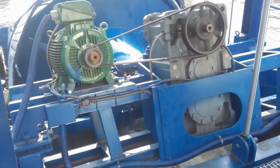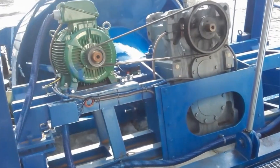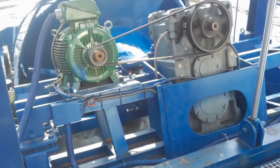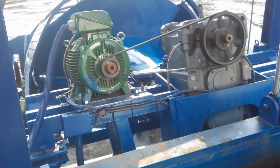Aren't these amazing? I'm sure you've seen these Archimedes screw generators used by municipalities all over the world to turn water power into electricity. If only you could have one at home — I think they're such a great idea.